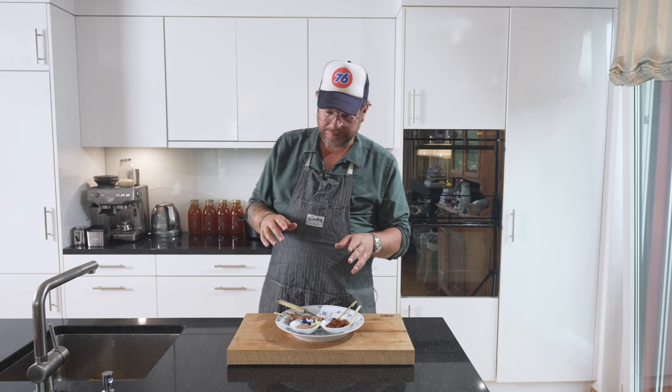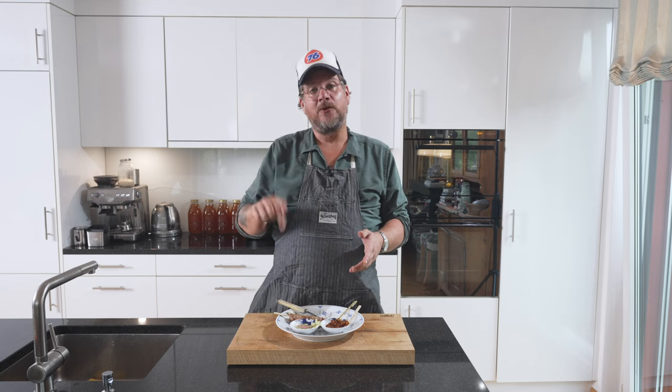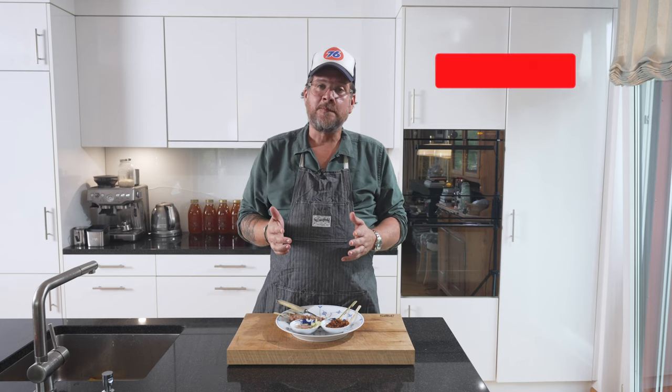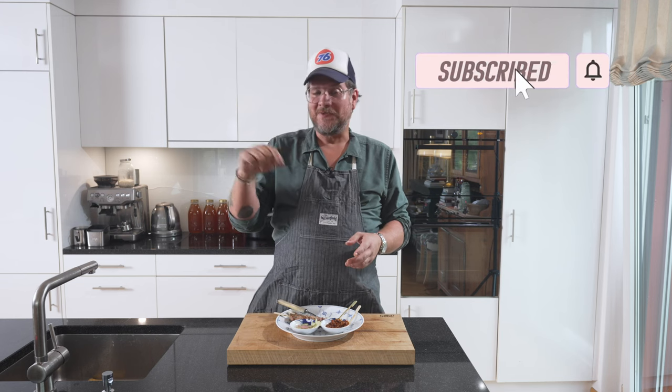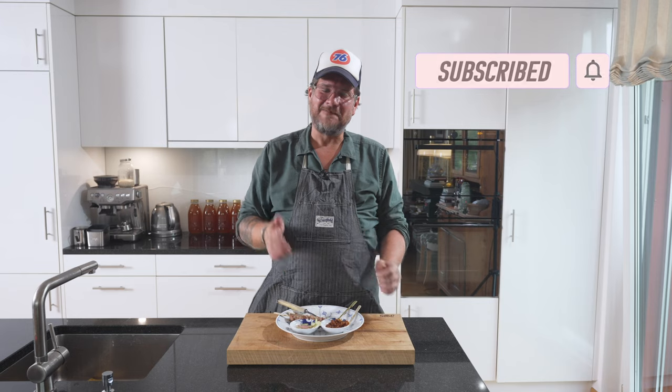But that's pretty much it for today. If you have any questions about this recipe, leave a comment below — I always answer them. And if you haven't done so yet, hit the subscribe and check the like button. But that's it for this time — I hope you enjoyed it. Take care until next time. Bye-bye.